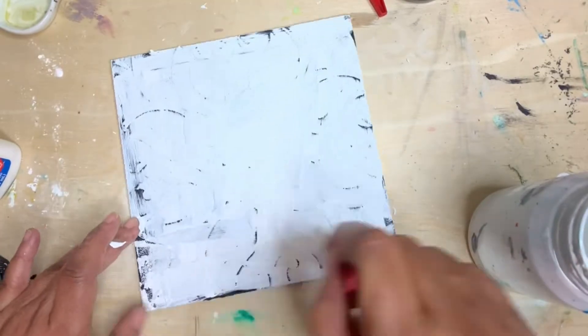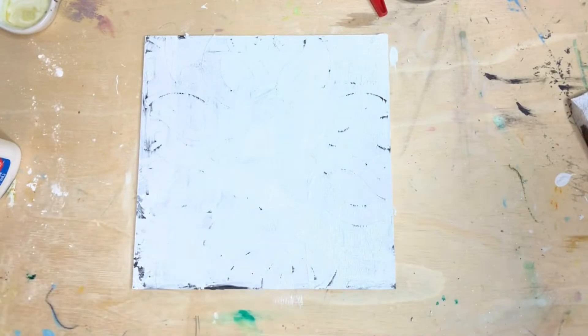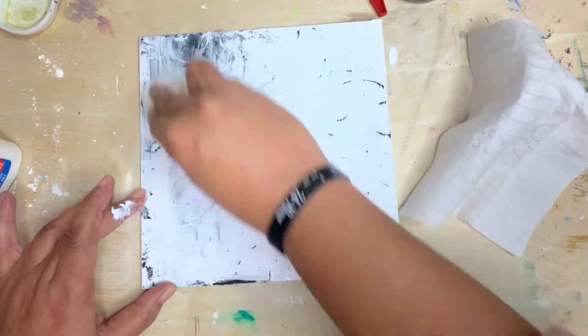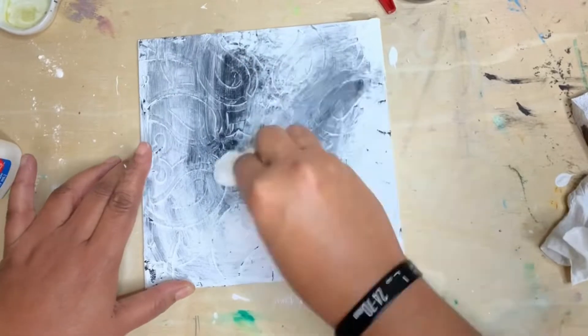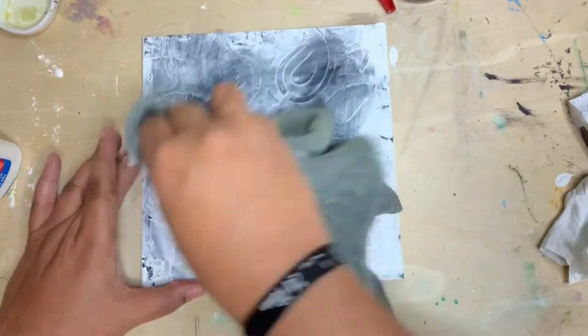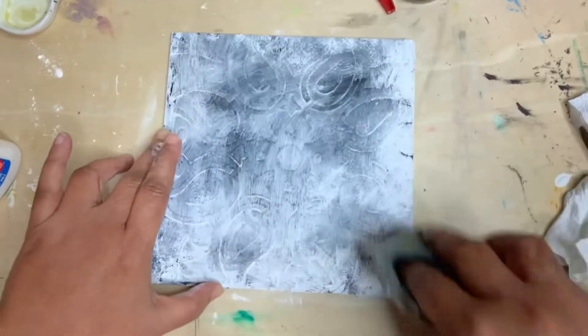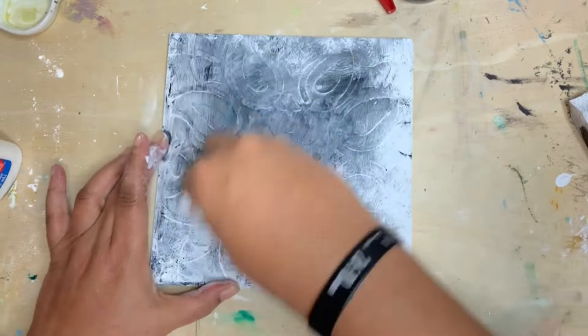Then we're going to take some baby wipes, paper towel, or a rag and wipe away the white paint so that it leaves some of the darker paint behind. In theory this is supposed to make a crackle effect, but I'm not sure it worked on this one — I might not have let the glue dry long enough. Going forward I will probably skip this step.